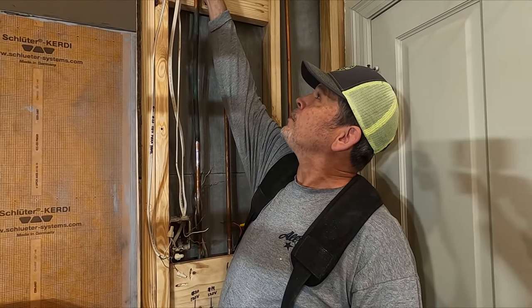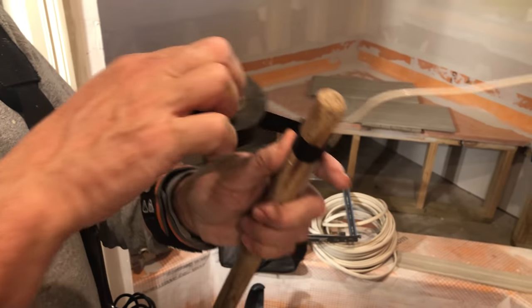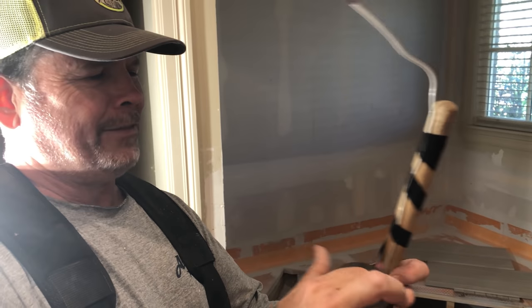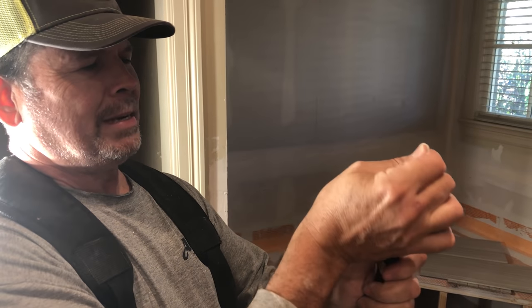Why don't you push it through this hole and I'll reach up there and try to grab it. It's bunching up in the soffit. Start pulling it out. I'm just making a hook for Jordan. I have a fish tape in the garage - that's what we got right here. See if you can grab it with that.